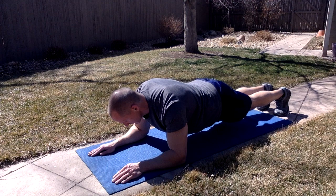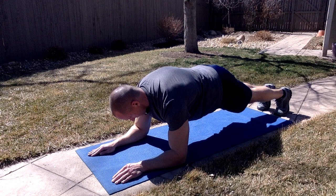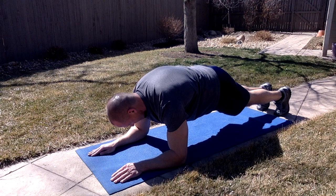However, a more optimal way to perform a plank is to assume what is called a hollow body position. This involves tucking the chin, pressing your shoulders toward the ground and toward your hips, and fully separating your shoulder blades while rounding your upper back.